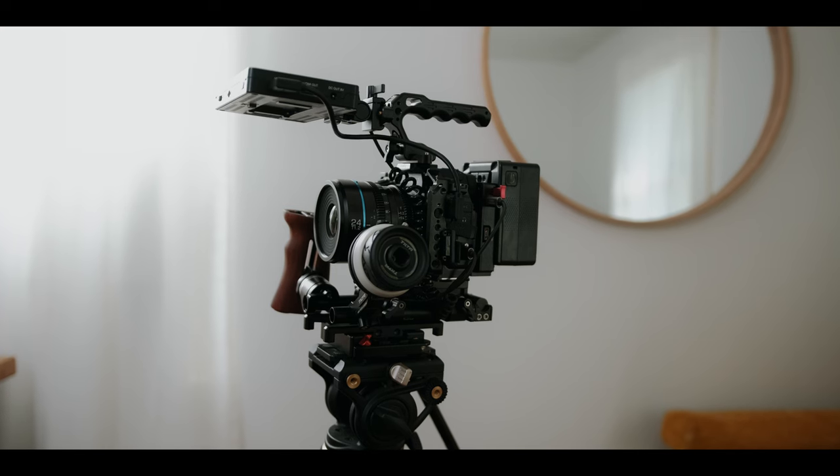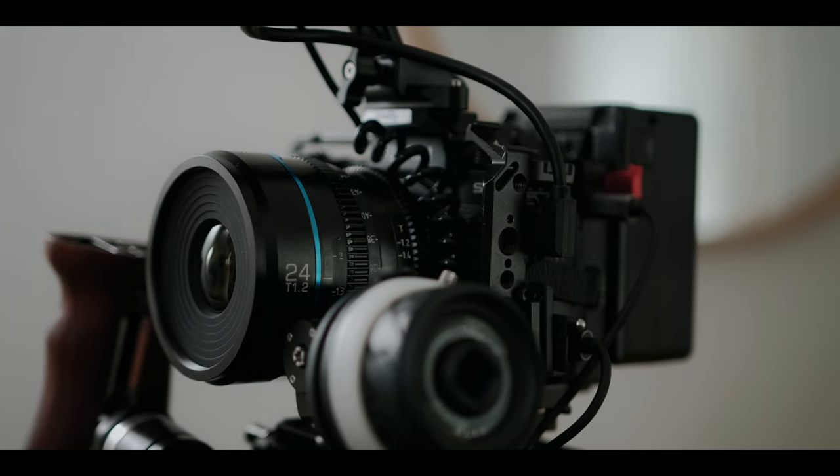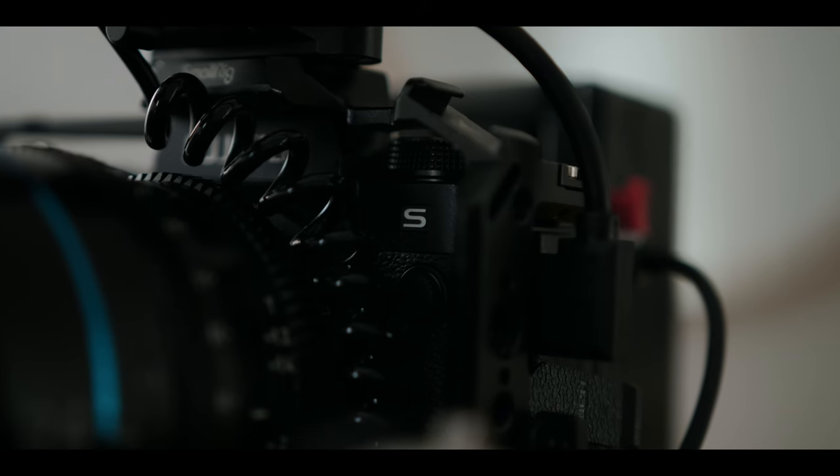Hey friend, today we're looking at an updated rig for my Fujifilm X-H2S. About a year ago I put out a video of my rig build for the X-H2S. Really loved it, but since then I've made some upgrades and I wanted to walk you guys through those.